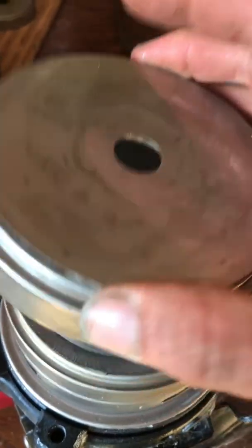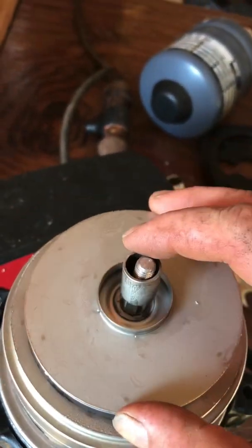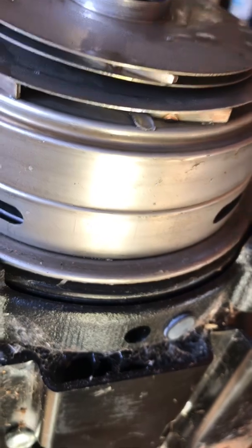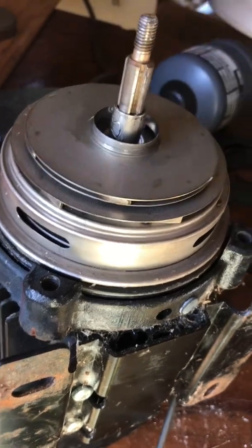Look at these fins — doesn't look like any of these are broken in particular. Look at these fins... nope, those look okay. Okay, that one — let's take this ring off. There's some metal, a little piece of metal there. When I take out this next stack, some metal fell out of there.